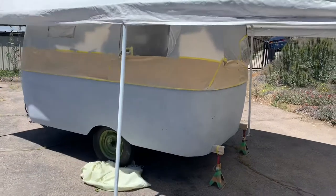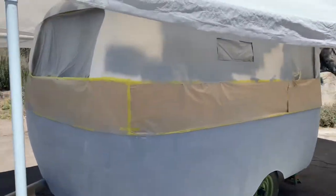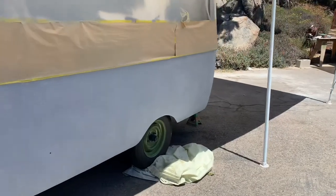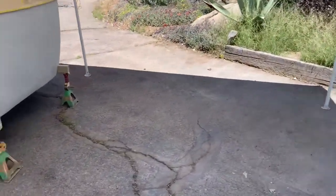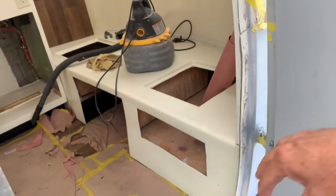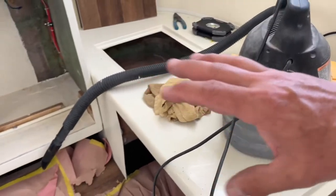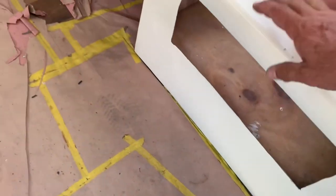My painter called and said he's not going to be able to make it today — he's stuck on a big job. He's going to do it midweek. Rather than being upset and seeing it as a setback, I'm going to take it as an opportunity. Since he's not coming, I'm going to take this cabinet out and put the flooring in, because the vinyl floor never got installed. I'll make a pattern and put in a perfect floor, then show how the cabinets go back in.